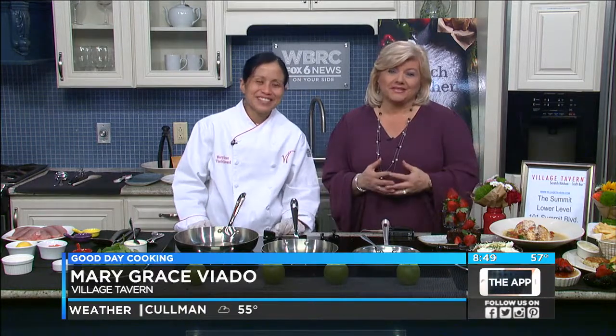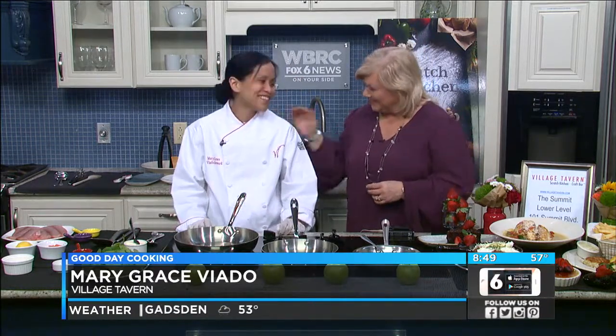We are back in the kitchen talking with Mary Grace. We're just talking about our mamas, actually. How are you, dear? Good. It's good to see you.